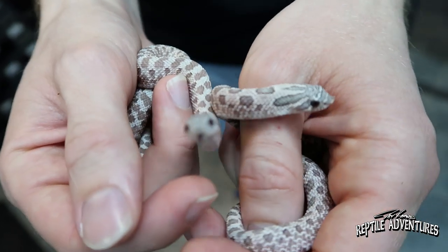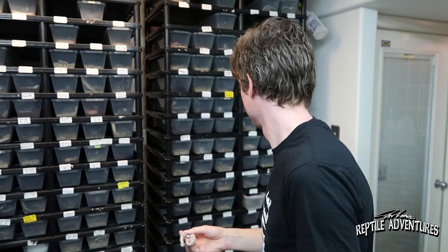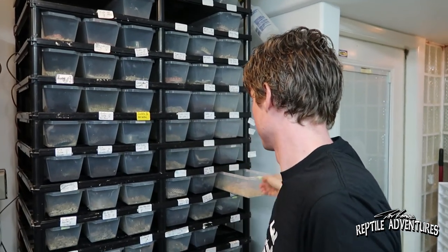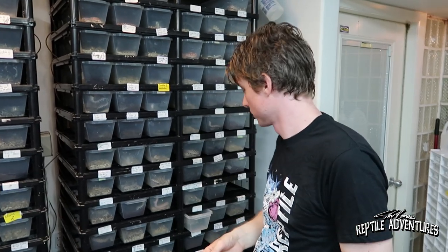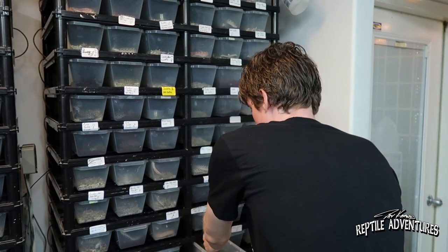How many people would you say have the lavender Arctic? Maybe 15 people — could be a couple more I'm not aware of. So about 15 people in the world actually have a lavender Arctic. Some people hatched out a few this year. A couple years ago there were like three people — I don't think I've heard about a lot of people having those.